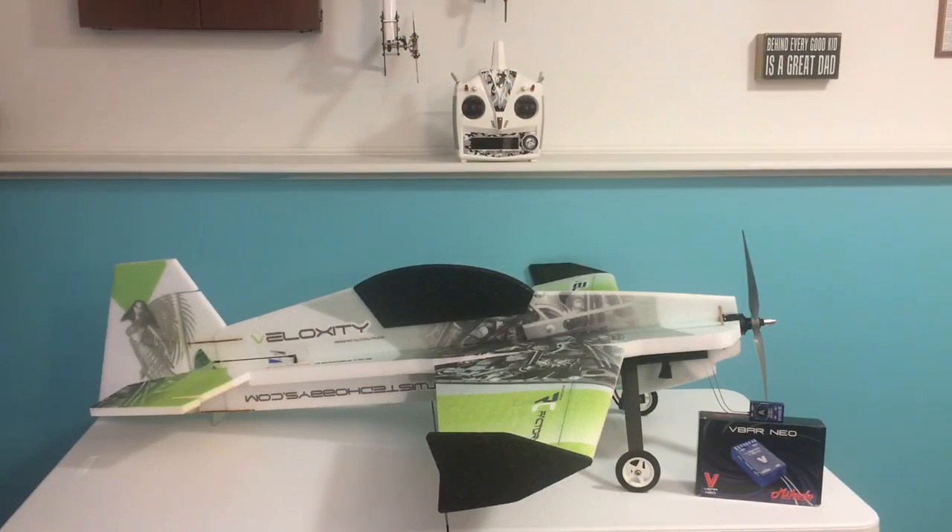Hey guys, Chris Reiber here. Welcome back. Today we're going to cover the installation and setup of the V-Bar Neo V-Basic 9 channel receiver in my Twisted Hobbies Veloxity, which is a 3D EPP foamy. I've been flying this plane for a few months now, got close to 100 flights on it, probably one of my favorite foamies to date. I've been flying it with the V-Bar Neo with the V-Plane software with integrated gyros and all that fun stuff. So I'm going to pull that off and put the V-Plane Basic on there and see how she does.